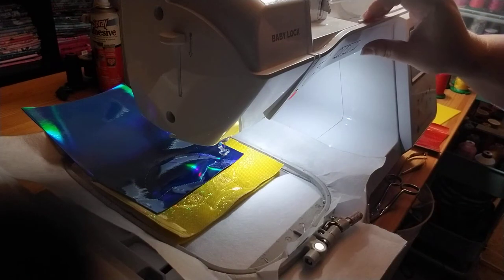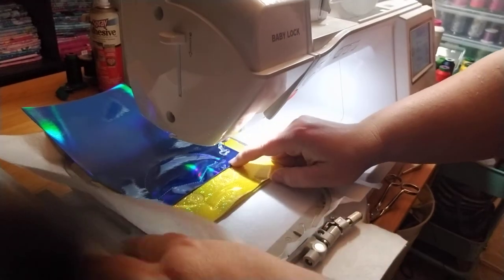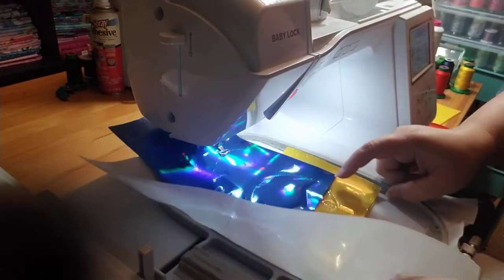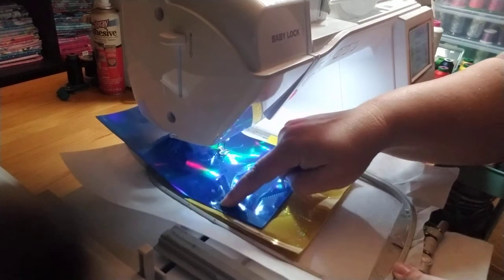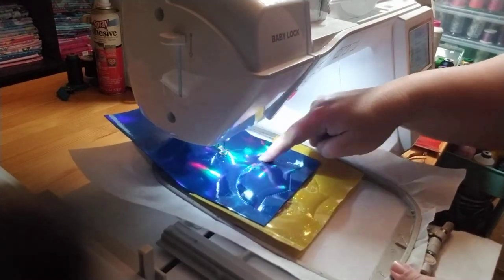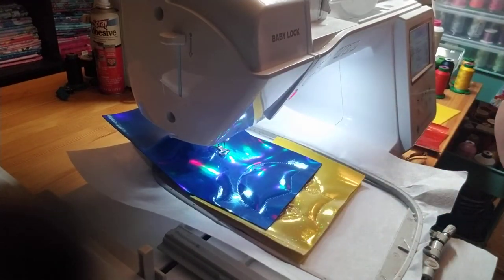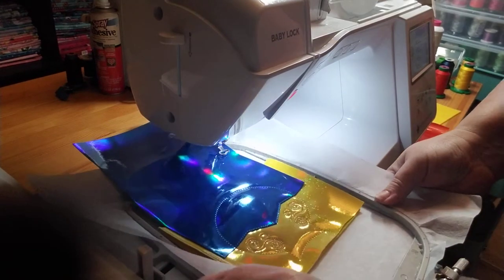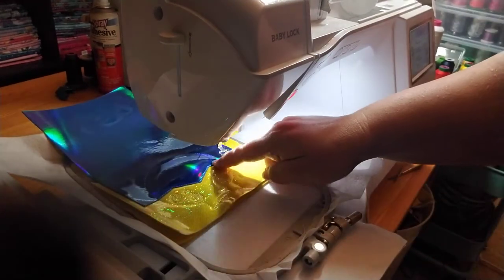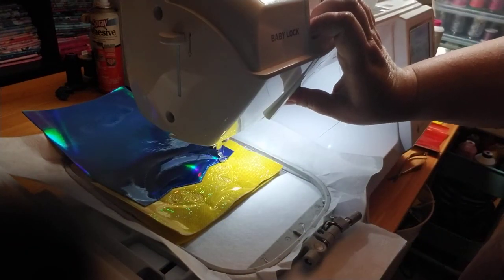I am going to trim off my extra vinyl here across the center only, because I like the edge after the motif to be blue - it looks more consistent to me. Okay, so now this is going to be the motif stitch, step number six.